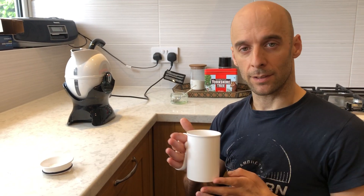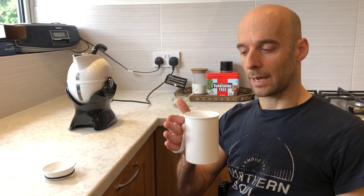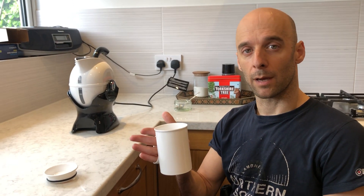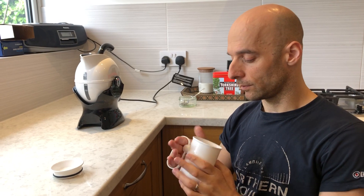It's a new product we've got from Active Hands — it's a Hand Steady mug. As you can see, you can keep your hands still and this will rotate to stop it spilling. So if you struggle to get a mug to your mouth without spilling or carrying it, this is really useful.